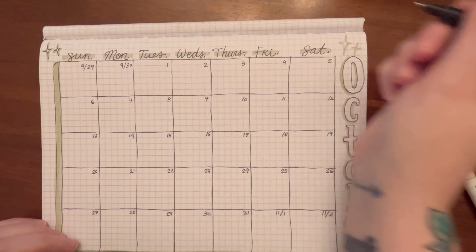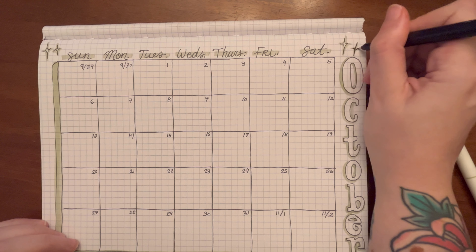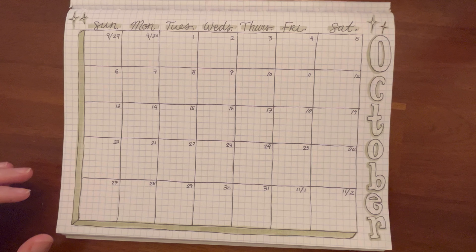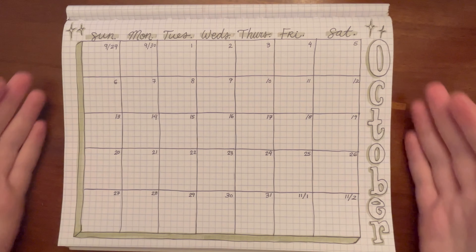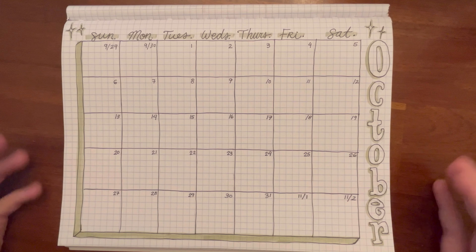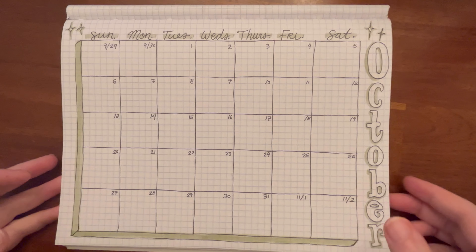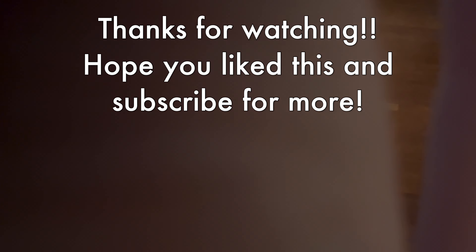And it's just a really simple calendar. I hope that the message I'm trying to spread with this video is getting across correctly, which is: just don't feel like you have to make these works of art when you just want to have some fun in your journal and make something that you know is going to work for you. It's functional, but it's still kind of cute. And it makes my brain feel nice that I always have this with me in my journal. I hope that made sense. I hope you enjoyed this and I'll see you soon. Bye.